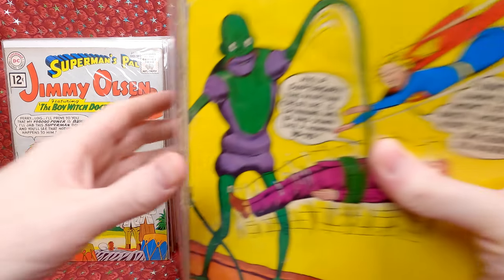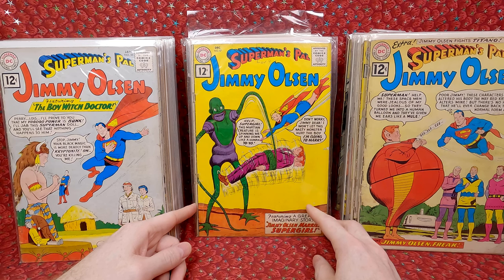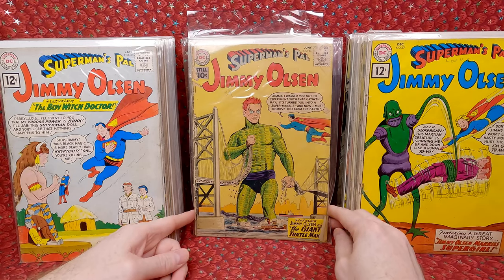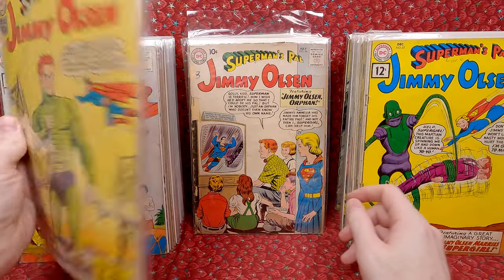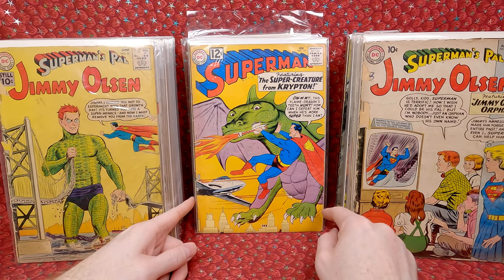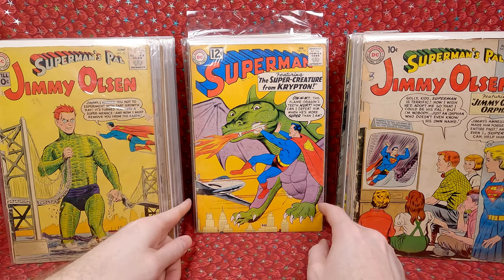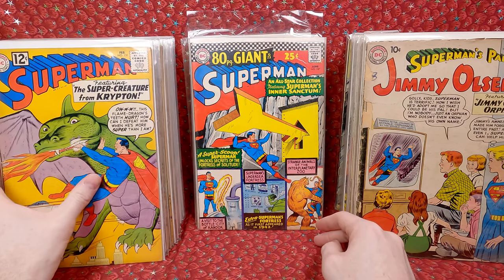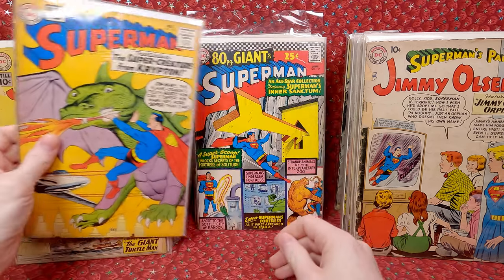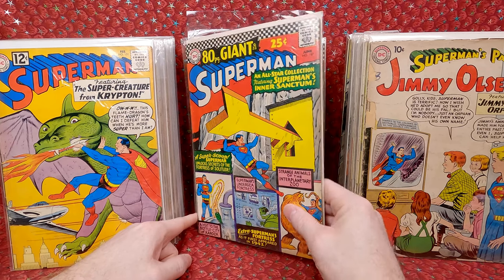And then the final stack in this box. Number 57 — this is the marriage between Supergirl and Jimmy Olsen issue, so that's fun. Number 53 — awesome cover, love that cover. I wish it was a higher grade. Number 46 — Supergirl cover, that's fun. Back to Superman, we might be getting to the better issues. Superman 151 — love this cover. Does have one added staple sadly, but that cover is amazing. Superman 187 — I love this cover where he's got the giant key for the fortress of solitude. Love that cover.